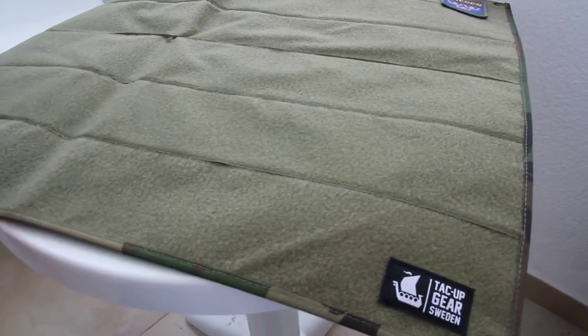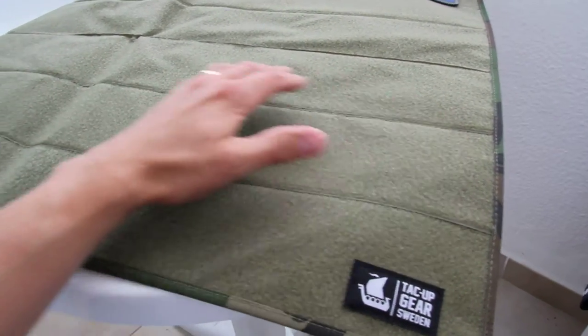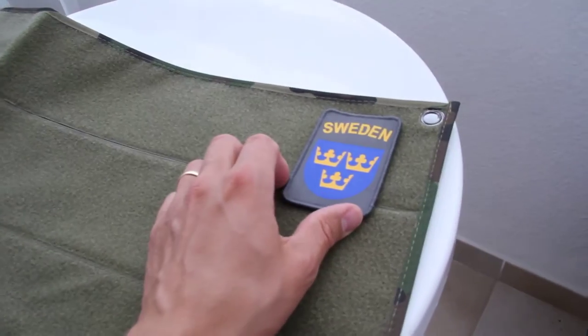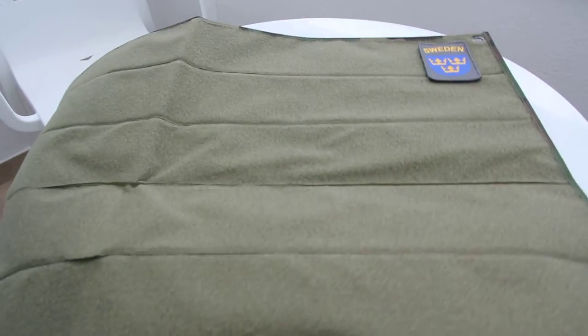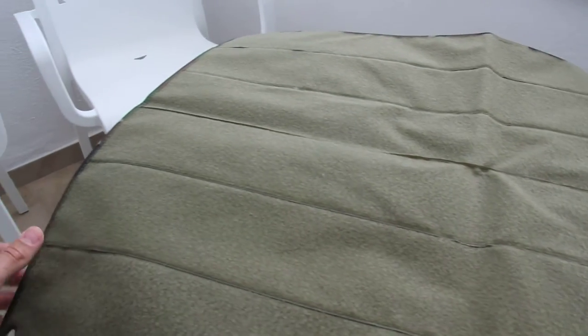Our version has rows of Velcro fabric. I've put a patch on the top here to show you the size of it — it's quite big. It's 80 cm by 59 cm, so plenty of room for your patches.